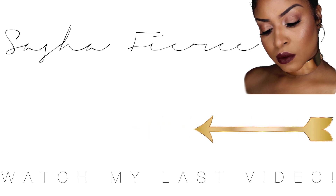Feel free to check out some of my other videos. Don't forget to follow me on Instagram at IamSashaFerris411 and Snapchat at SashaFerris411 so we can get connected.